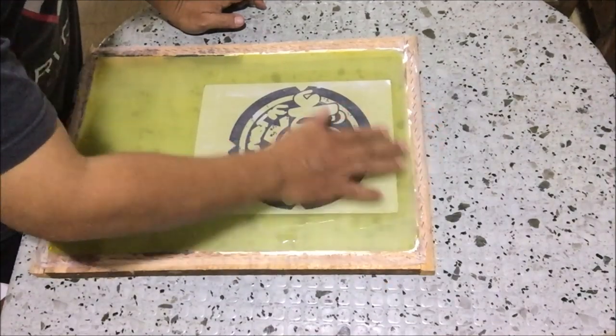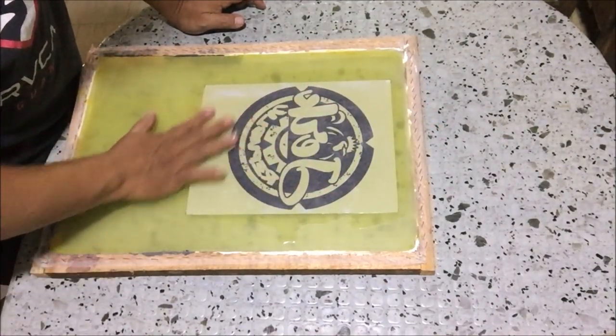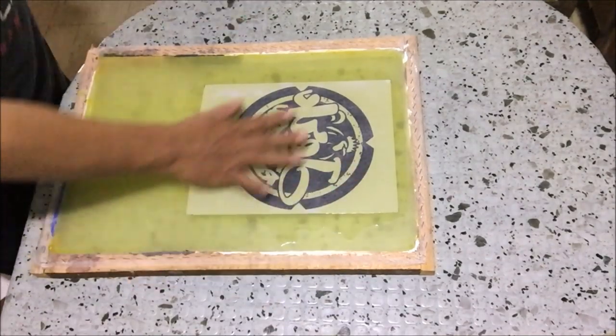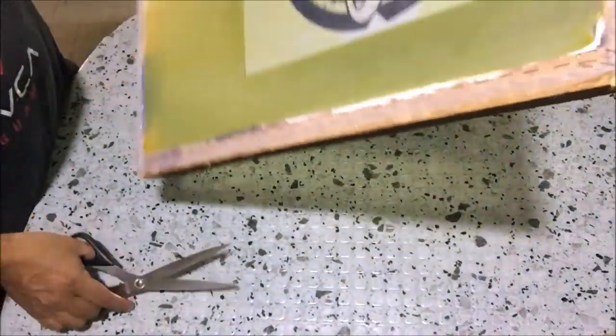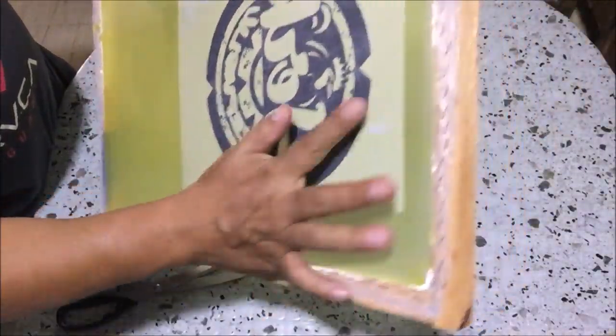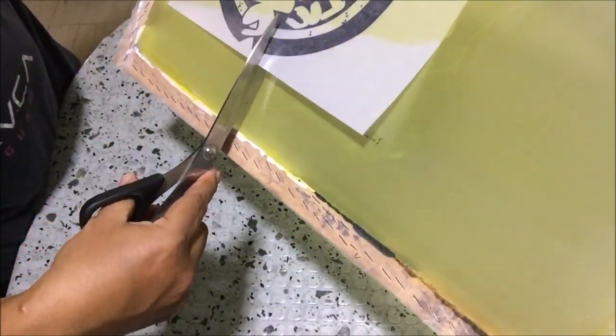Always remember that the screen is facing the table and the positive should be facing the table too, to prevent a reverse screen stencil. Sometimes the edges of the positive are wavy — you can put a cut on that part and flatten it. You can also use flat glass to flatten wavy parts if you have one.